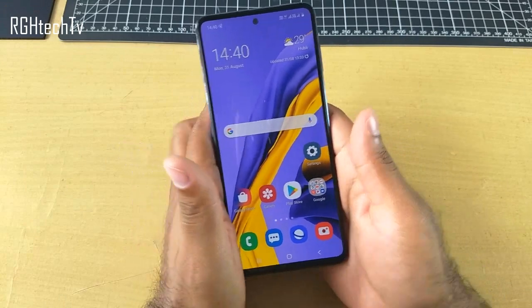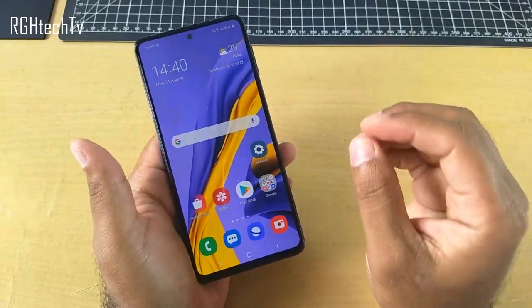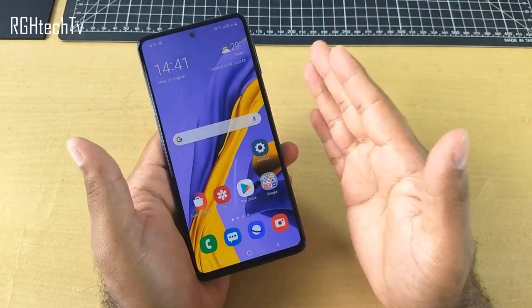Hi guys, what's happening? Welcome to RGH Tech TV. This is Samsung Galaxy M31s and today in this video, let's see some best features of this phone. It's going to be a software walkthrough video, so it's going to be a little longer video.